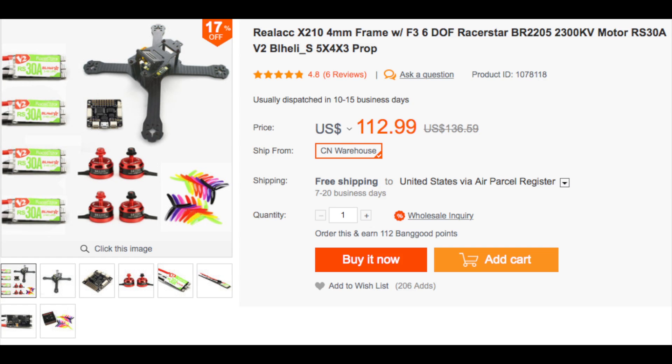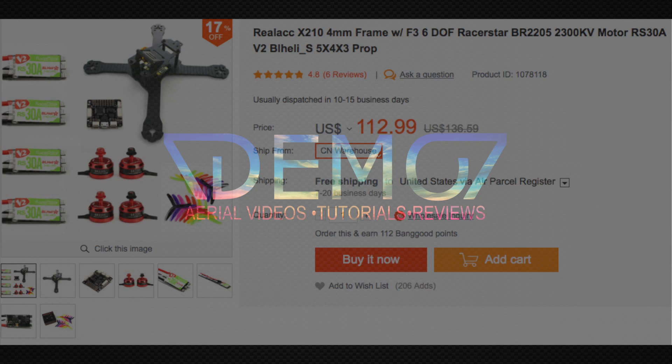We went on a whirlwind journey there — from a super simple kit to adding FPV, to adding goggles, and possibly a radio. I just wanted to include that information in case there are true beginners out there who don't have the equipment and don't have a direction on where to go. Links, as always, are going to be in the description below. Thanks for joining my channel, and I'll talk to you guys in the next video.